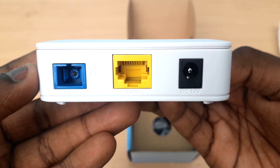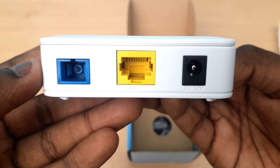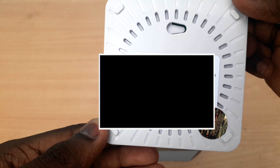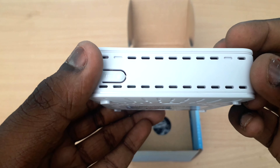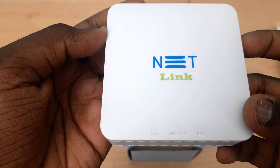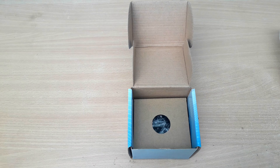This is the optical fiber. This is the 12V DC adapter. This is the Mac ID label. You can see the quality check marking. You can see the compact design — this is a small ONU unit.